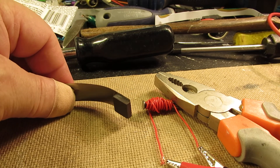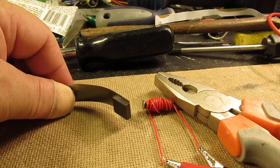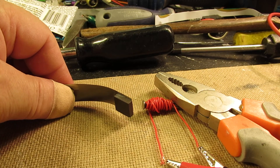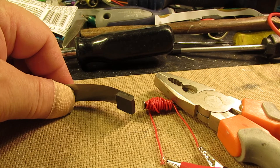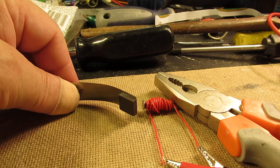Tiny movement here, bigger movement here. One ampere, two ampere, three, eight. And here it's out of reach of the magnetic field of that steel pin.